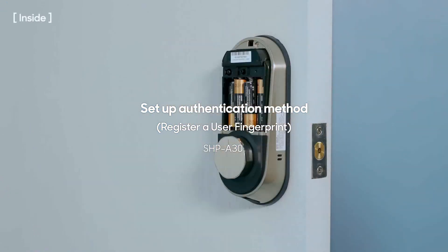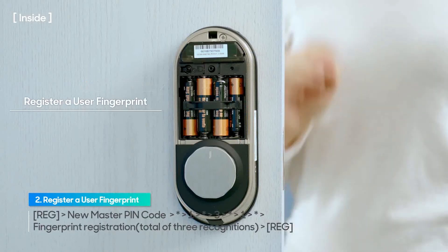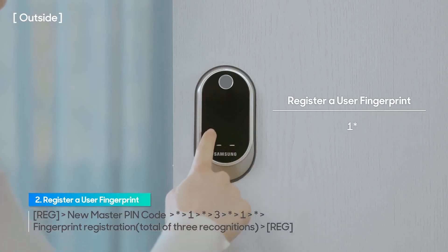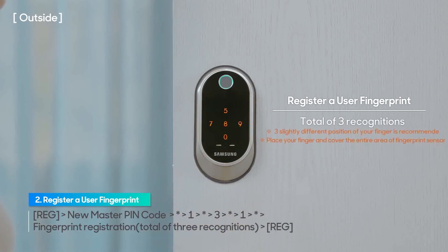Open the battery cover located in the interior part of the unit using the cover pin, then press the registration button once. When the touch screen is illuminated, enter the new master pin code and press the asterisk. Press 1 followed by the asterisk to manage authentication methods. Press 3 followed by the asterisk to manage user fingerprints. Press 1 followed by the asterisk for additional registration. Place your finger on the fingerprint sensor and hold it until you hear a beep sound.